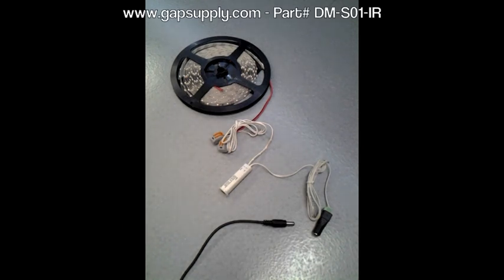Today we're going to show you how to use the new dual mode IR sensor from Gap Supply. This unique sensor has a dual mode that allows you to use it for two different applications. It also has a dual input, which allows you to use either 24 volt or 12 volt DC LED lighting products.